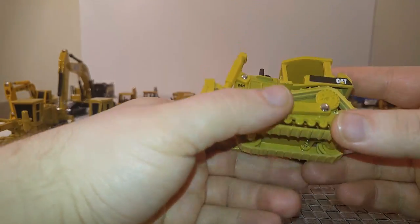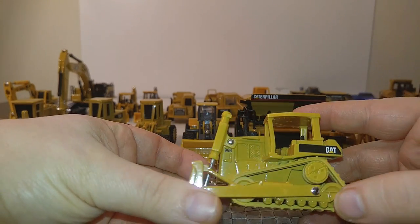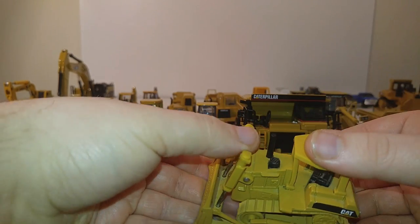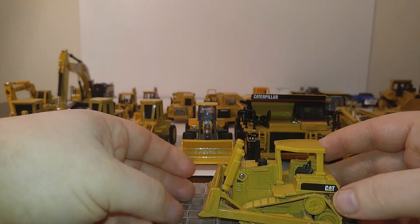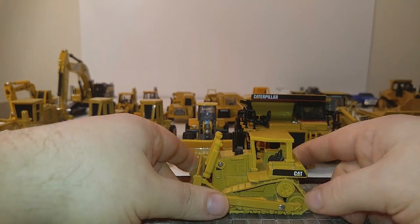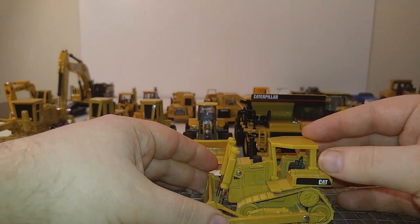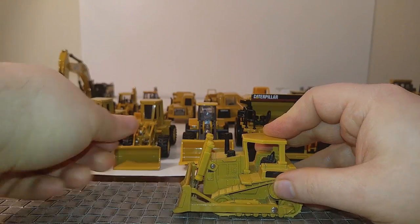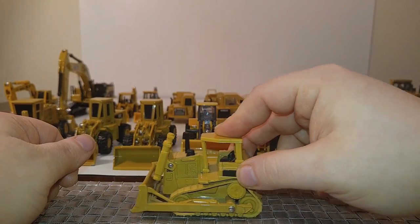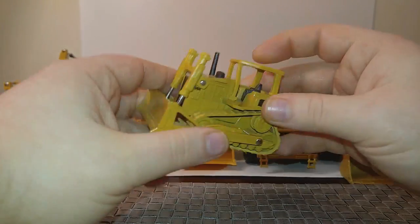Next is a Norscott D6H track-type tractor bulldozer with open ROPS — another late 1990s model. Surprisingly, it still holds a pose very well even today. Blade goes down pretty good. The best part is these rubber tracks — they roll extremely well.